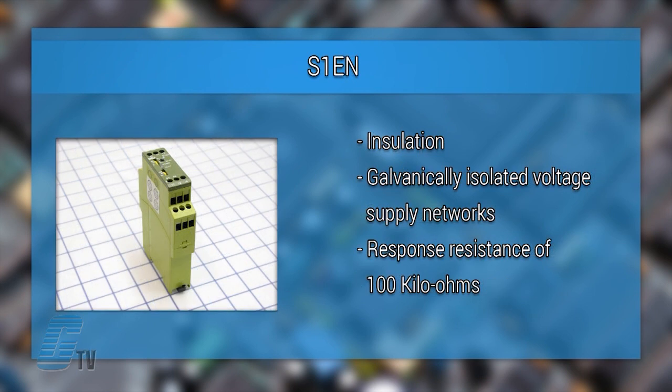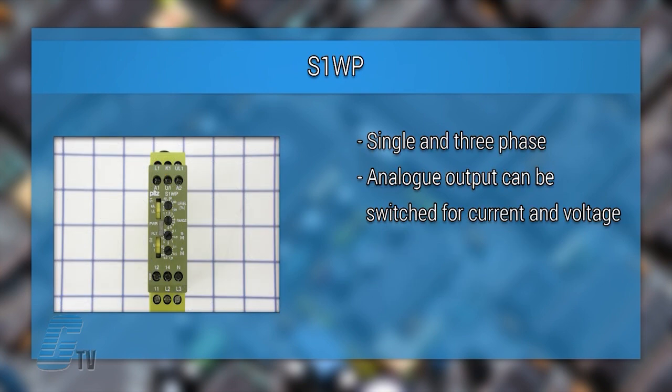The S-1EN is an insulation monitoring relay that provides protection against insulation faults in galvanically isolated voltage supply networks such as IT systems. It switches off the voltage if the level falls below a response resistance of 100 kilo ohms.